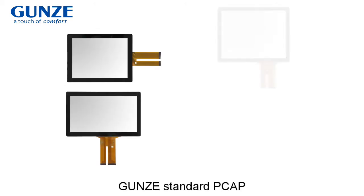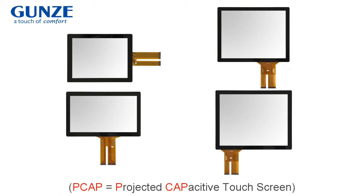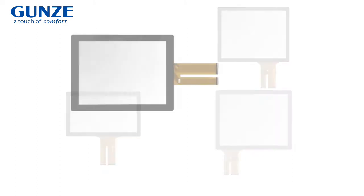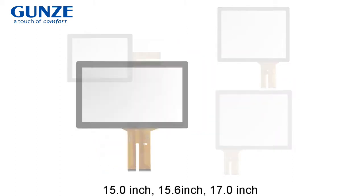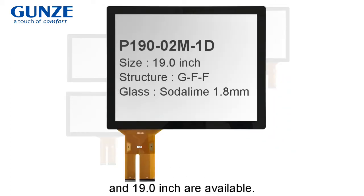This video introduces Yunz's standard PK for industrial use. Available sizes are 50-inch, 50.6-inch, 17-inch, and 90-inch.